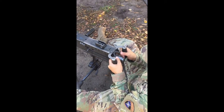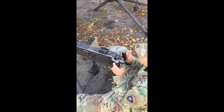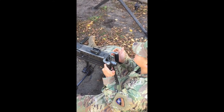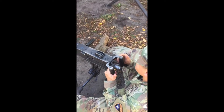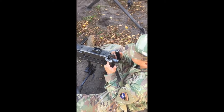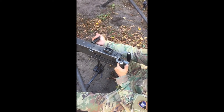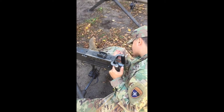To take immediate action and correct a malfunction on a cool weapon: hold the weapon on target and wait 10 seconds in case the weapon has a hang fire. When actually performing this procedure for time, you verbalize 'waiting 10 seconds.' Then pull the retracting slide handle to the rear.